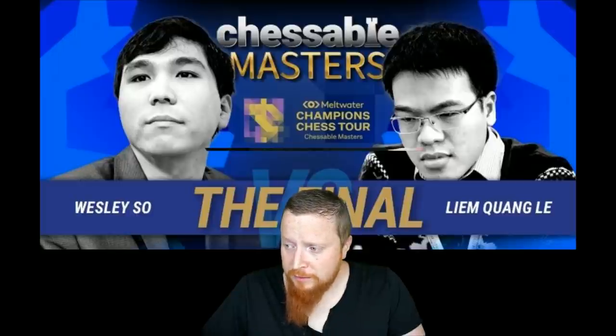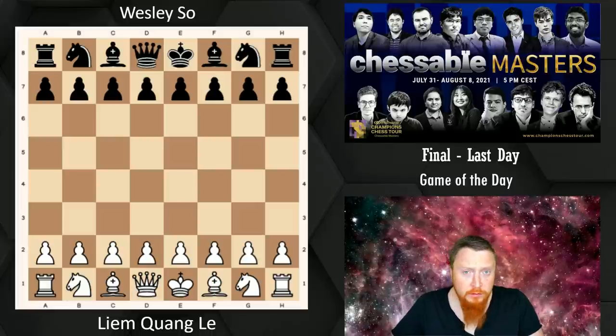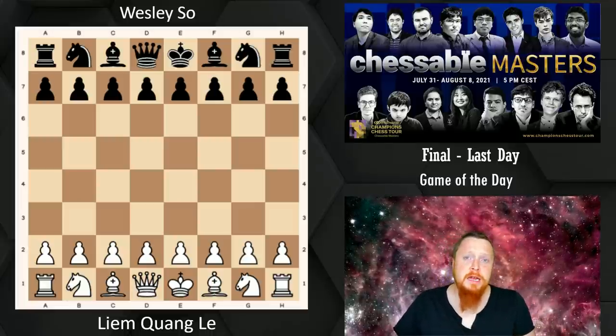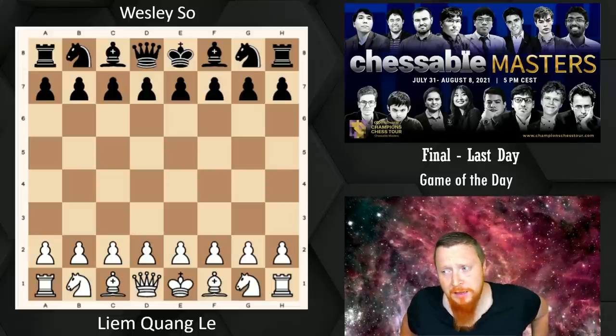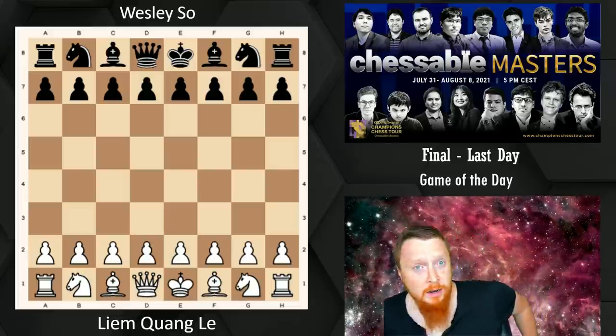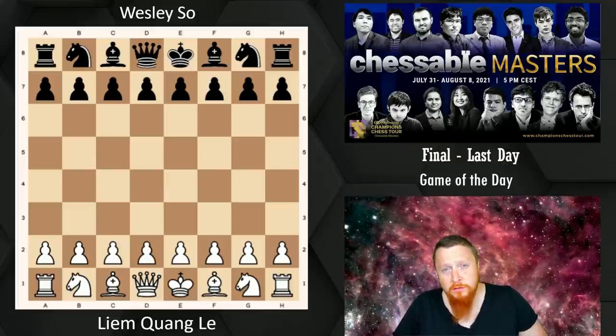Let's have a look at what game I've decided to go over. It was actually the first game of the day — Liam Kwong Lee with the White pieces against Wesley So in a very topical variation of the London system.